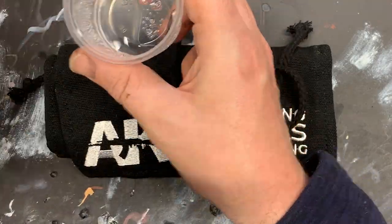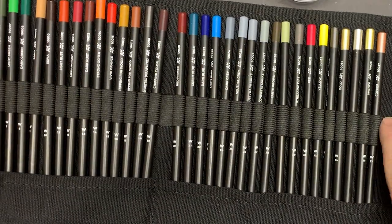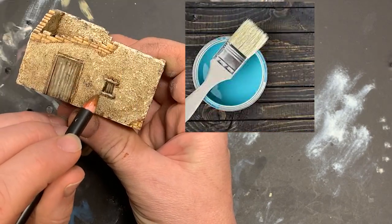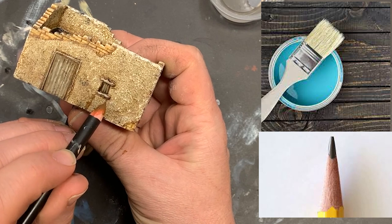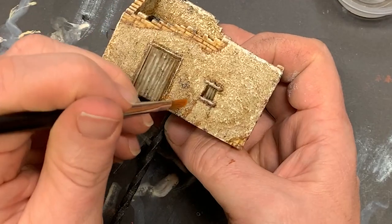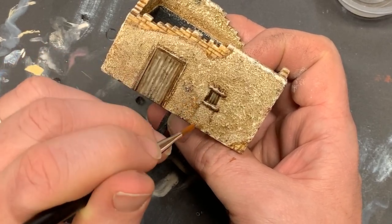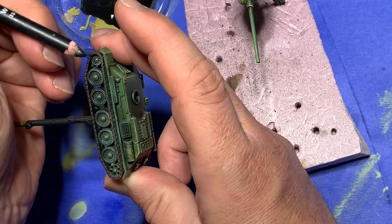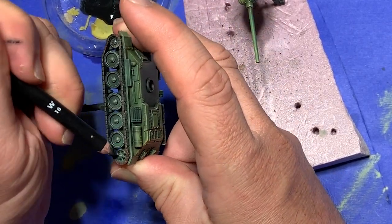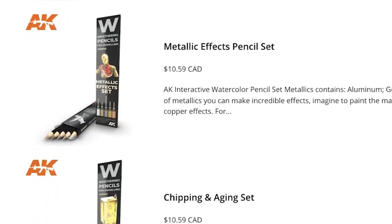In my work, and at the scales I choose to paint at, I almost exclusively use the wet technique for application. That's where you wet the pencil and apply the paint — the pencil lead, I guess it's actually watercolor paint. Anyways, you apply it and blend or manipulate it on the model surface. I've used the pencil application dry on metallic surfaces such as tank tracks, but this area remains a bit of a mystery to me. So useful are weathering pencils that these other techniques become a fertile area for future videos.